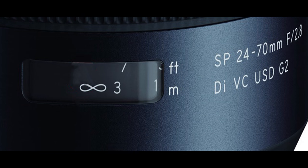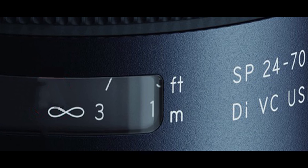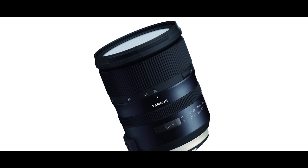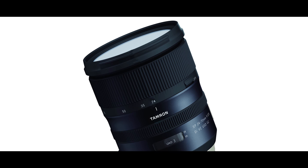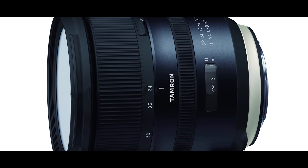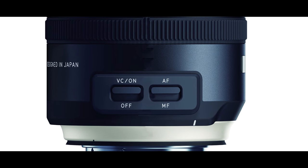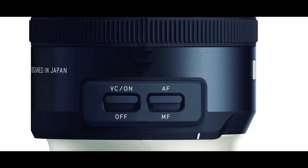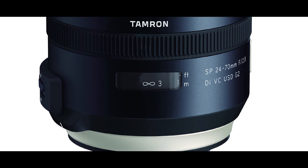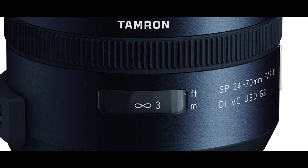Sigma and Tamron are going to be taking more market share, and that's going to make the market more solidly grounded with better pricing. Before, it was Canon and Nikon ruling the market, dictating price and quality, and all third-party manufacturers had to lower their quality or price to compete. Now they've matched Nikon and Canon in quality while still pricing much lower. Think about it — you're spending $2,400 versus $1,300, saving $900. When you sell your lens in three to five years, you won't lose as much.